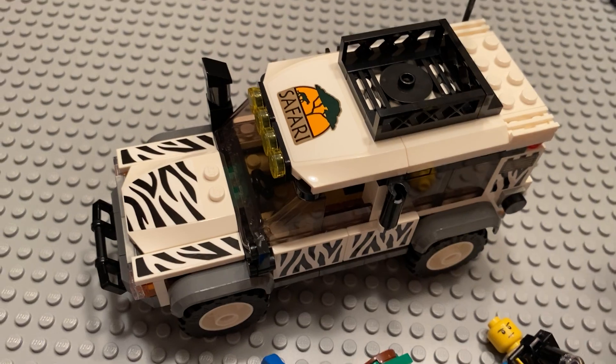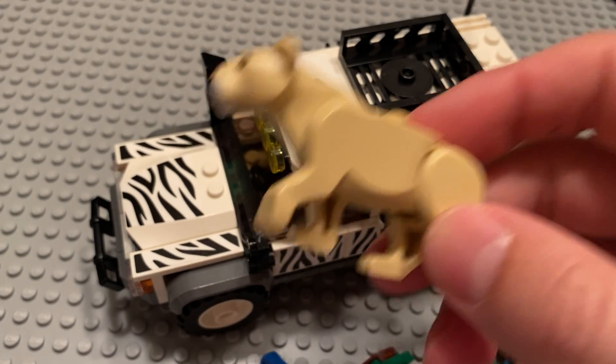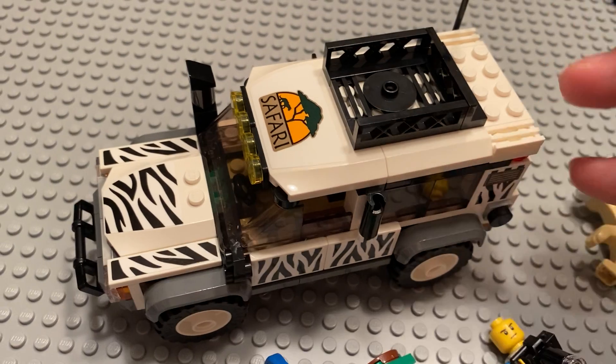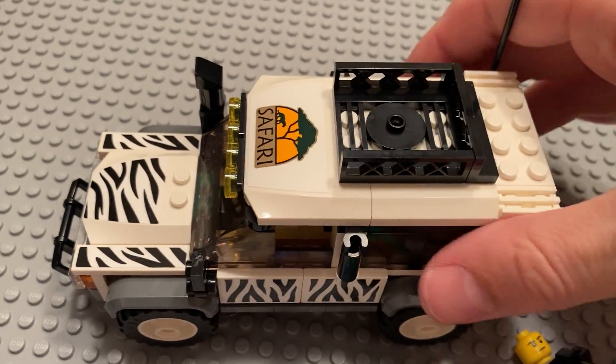This is a different sub-theme that you don't get too frequently, and it's obviously pretty awesome to get one of these. The bird was pretty good. I like both minifigures. I really think it's a pretty solid set. I like the detachable roof.